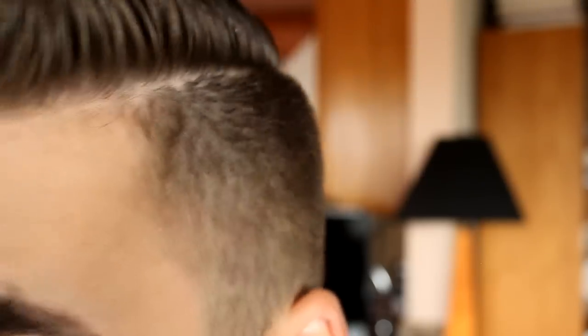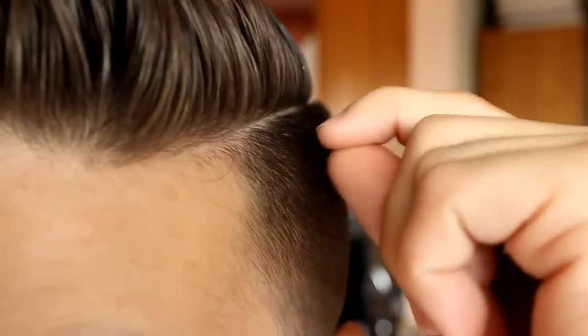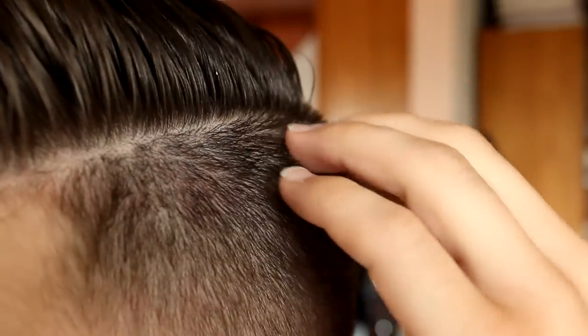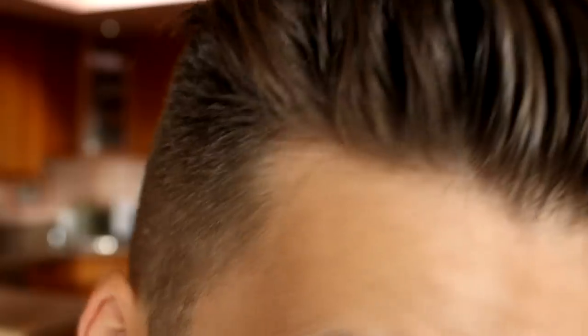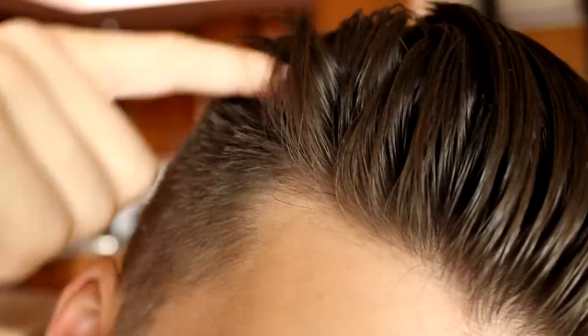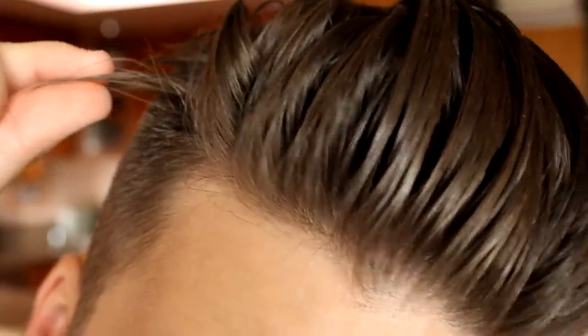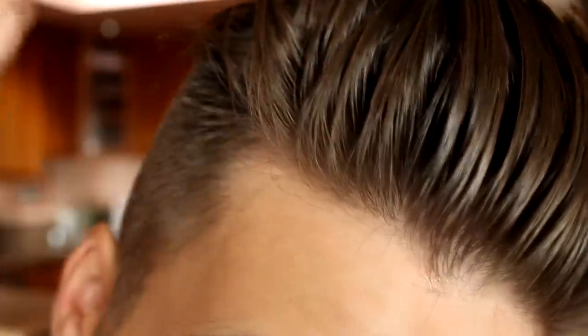On the side, we went extremely short — this is literally a half guard fade, almost a bald fade into a half guard fade, so it goes all the way around. They gave me a clippered-in razor part, but on this side rather than a hard fade with an undercut, it's blended — it blends into the actual hair over here. So this side is going to be shorter than this side, obviously a big difference.